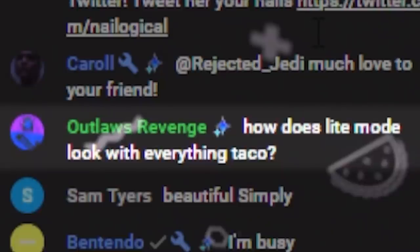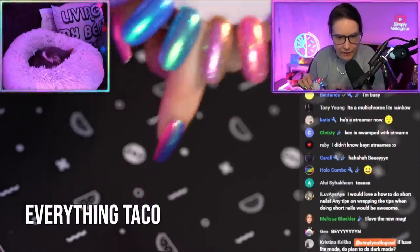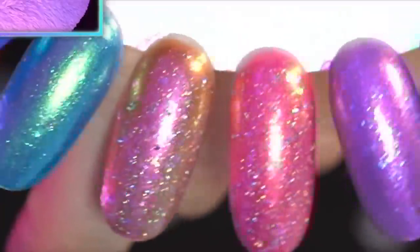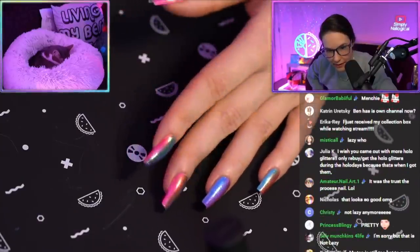Remember when I said this was lazy? How does light mode look with everything taco? Oh my god, I thought you'd never ask — amazing. These two, just encryption key and sunset simulation, both have everything taco. The other ones are just a different unicorn skin. It's stunning. I gotta stop being a perfectionist and just call it a day.